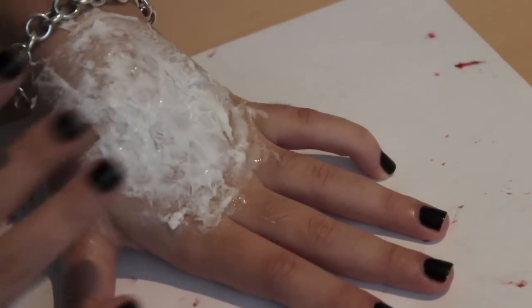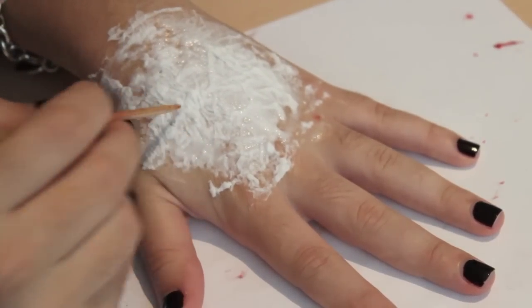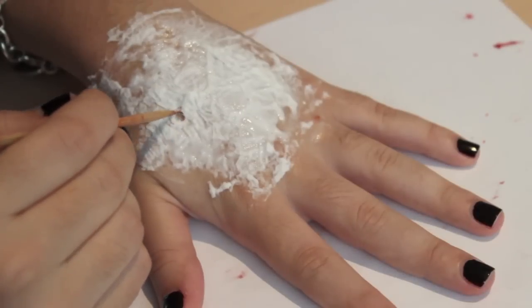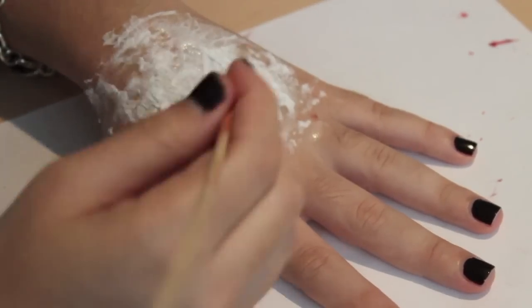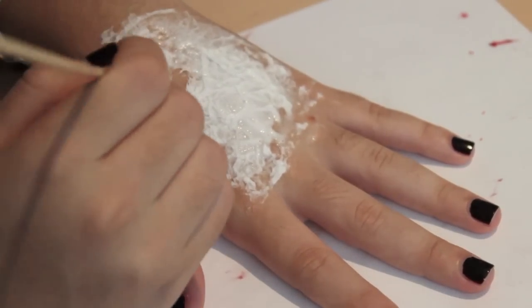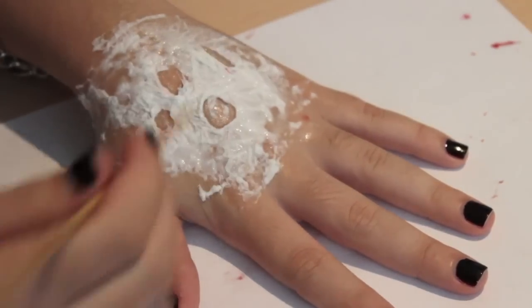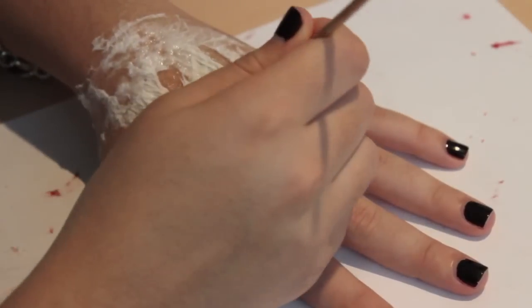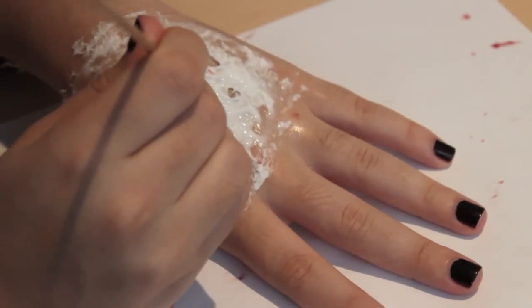I know waiting is hard, and trust me, I'm really impatient, but before this next step it is important that you wait approximately five minutes or until the glue is almost dry. Then, using a sharp object — you can use a toothpick or a bamboo stick, which is what I'm using — poke some holes through the toilet paper. Vary them in shape so that they look more realistic. Please be careful and just cut through your fake skin, not your real skin.